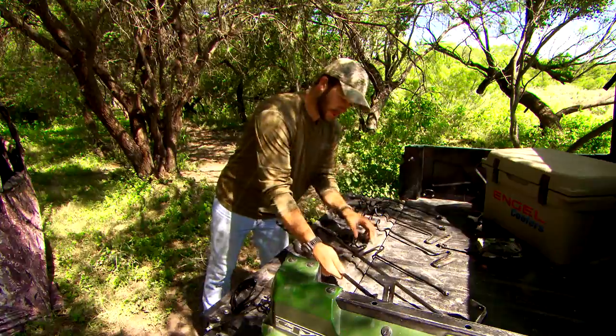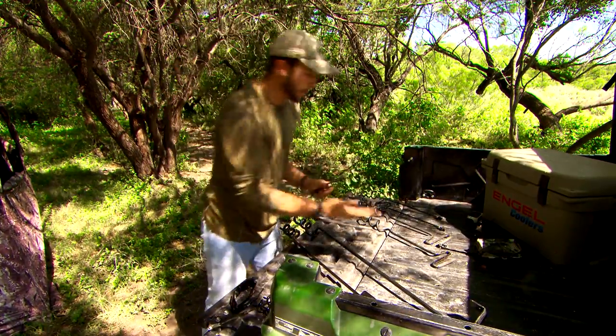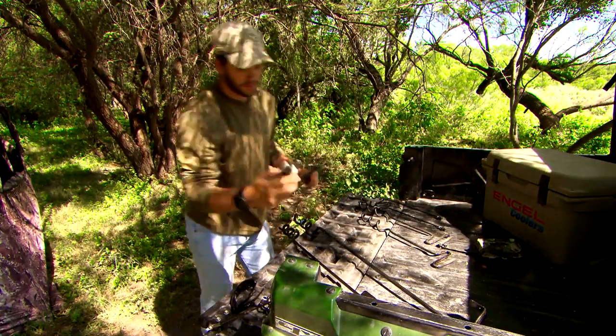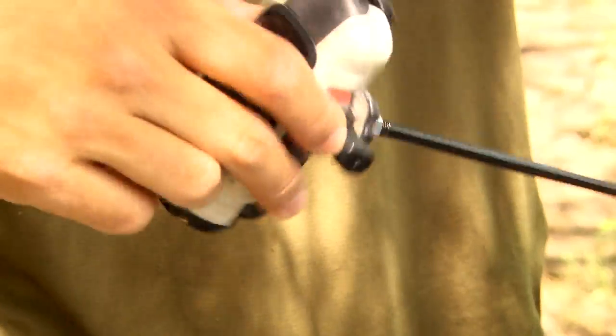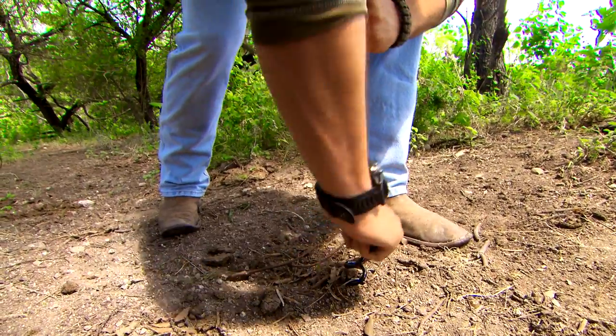Following along with that, they've got the mini cam setup so you can take any POV camera — we really like to use Garmin VIRBs — and just thread it right on top so it sits nice and snug. It's got a really nice handle so you can drive it straight into the ground.